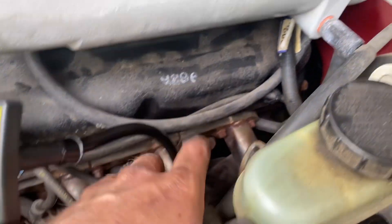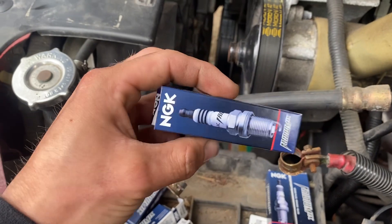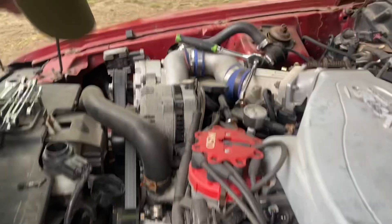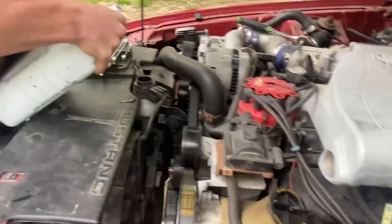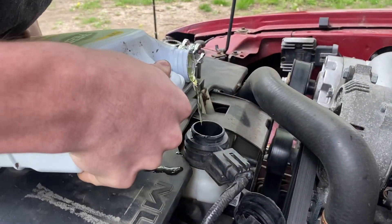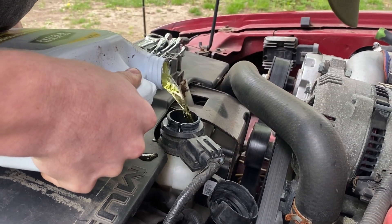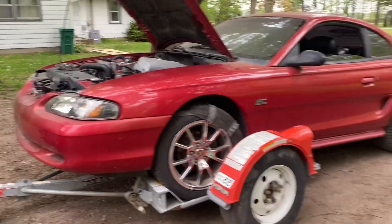We're adding coolant and we've got three new plugs in so far. About to pull the last one off on the driver's bank. We're putting in NGK Iridiums gapped at 0.35 — that's what's recommended for boost, which this thing looks like it has. Old-fashioned method getting the coolant in there, even though we have a bunch of new paper filters. Going to finish this up, change the oil, and see how she runs.